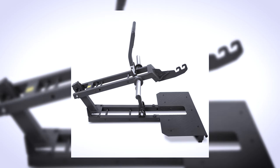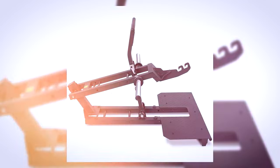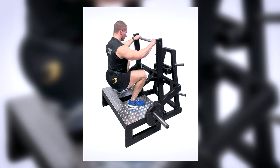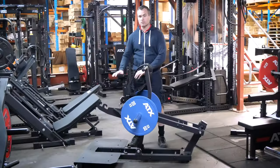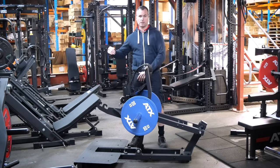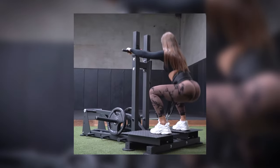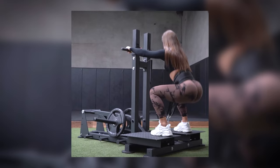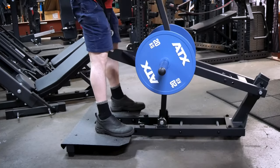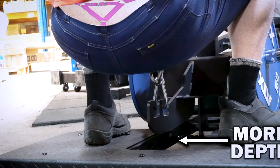Straight away you'll notice that the angle of the attachment arm is perfect. On inferior belt squats you can really find yourself being dragged in a forward direction, however this design ensures that the resistance is pulling you down instead of on an angle forward. Another issue on cheaper machines is that the range of motion can be a real issue, but thanks to this innovative design and the shape of the arm you can go down really, really deep.